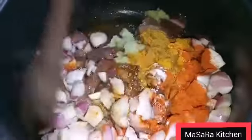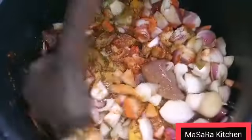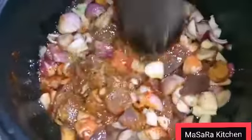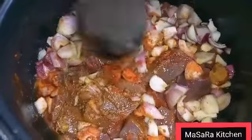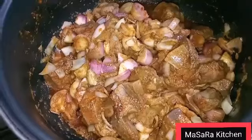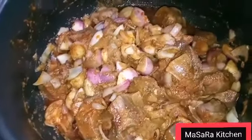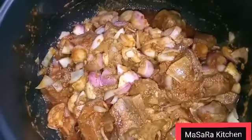I will add 1 and a half cups of oil. I am going to mix it up on a medium flame. I don't add water — I cook on medium flame so that it cooks properly. I will cover it on medium flame.